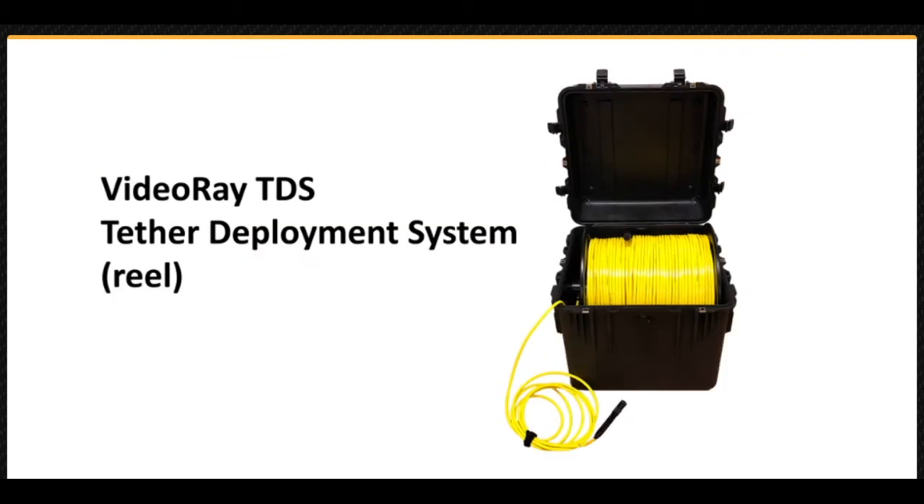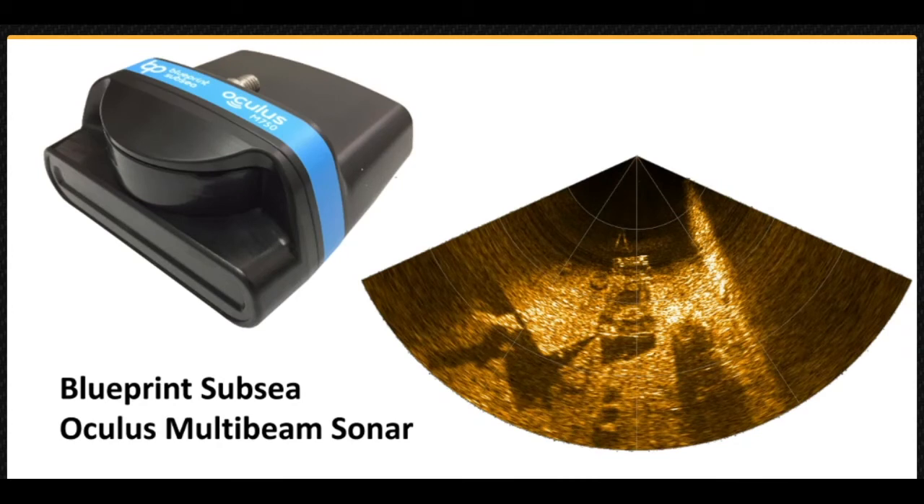The TDS tether deployment system makes it easier to manage longer tether lengths. The Blueprint Subsea Oculus M750D and M1200D are dual-frequency multi-beam sonars that can be used for navigation and identification. Each sonar includes a low frequency for longer range and a higher frequency for better resolution and image quality. The Defender pitch control can be used to aim the beam at the bottom ahead of the vehicle, or looking upward when inspecting a ship's hull or underside of a floating pier.